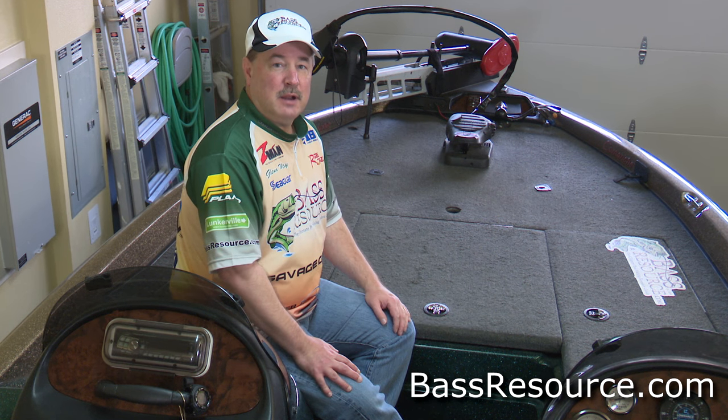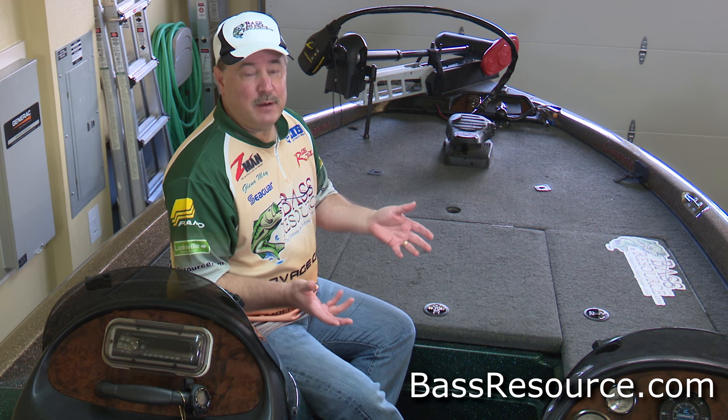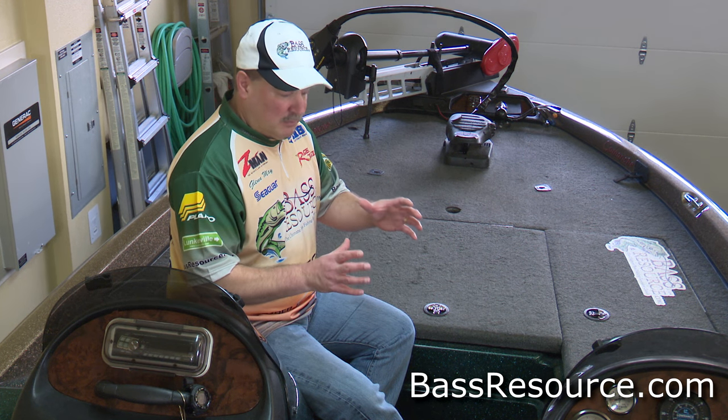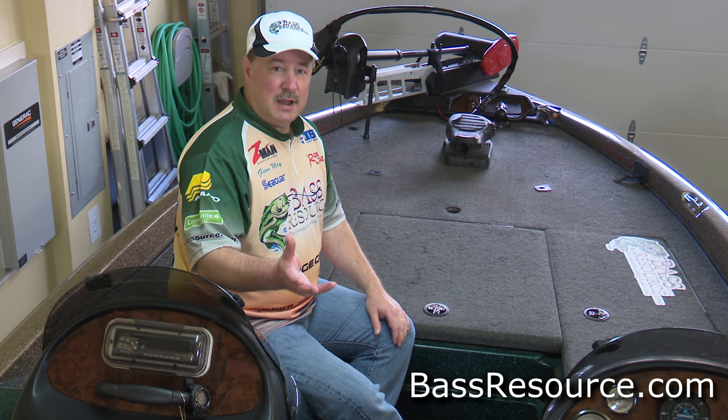I'm Glenn May with BassResource.com and I'm going to take you through the way that I organize my tackle. Tackle organization is very personal. It is dependent upon your style of fishing, what room or availability you have for storage, whether you're bank fishing, whether you're someone who goes with friends and fishes out of different boats. There's a lot of considerations that really depend on your unique circumstances. That said, there's a lot to be gleaned from learning how other people organize their tackle, and you can maybe incorporate some of those things into your style.